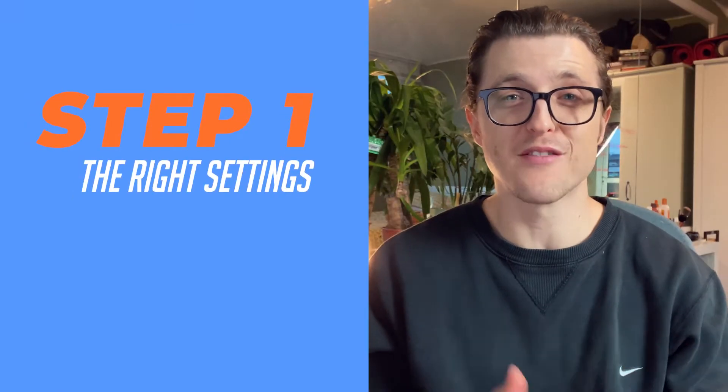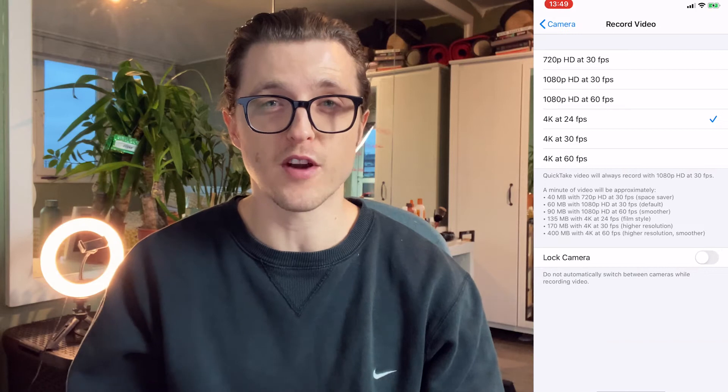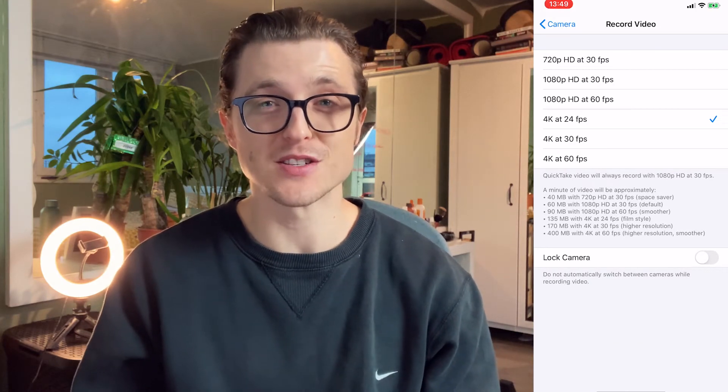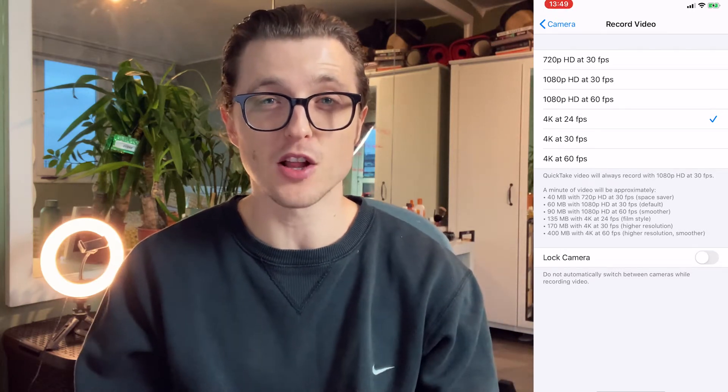Step one: you've got to have the right settings. I'm going to be sharing some of my iPhone screen. I personally choose to shoot in 24 frames per second in 4K. At 24 frames per second you get a slightly more cinematic look, and I shoot at 4K because when I'm editing I can zoom in without losing any quality. The downside is that the files get pretty big, so you need to make sure you have enough space on your phone — if you don't, it might stop recording mid-recording, and that's happened to me before.